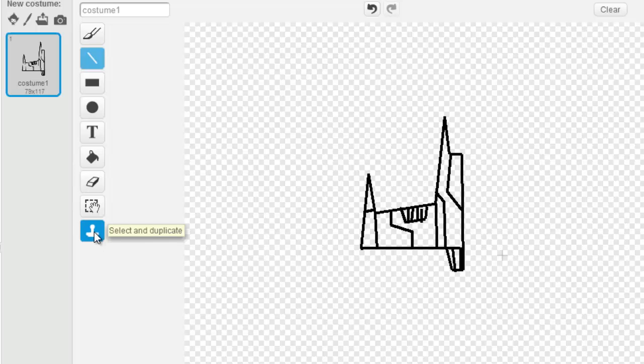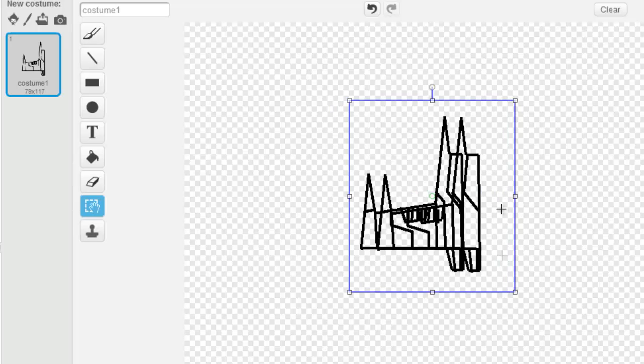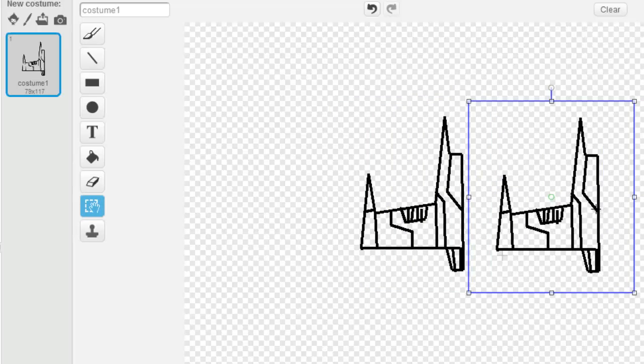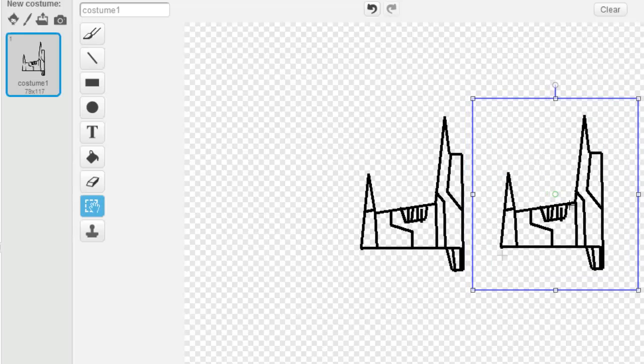Alright, we're back again. I only drew a half because I'm gonna use this select and duplicate button. I'm gonna click it, and how it works is I'm gonna drag what I want to duplicate, and then once I've dragged it I can move it over and I have two ships — very cool. So go ahead and do that now: use the select and duplicate and then drag it on over.